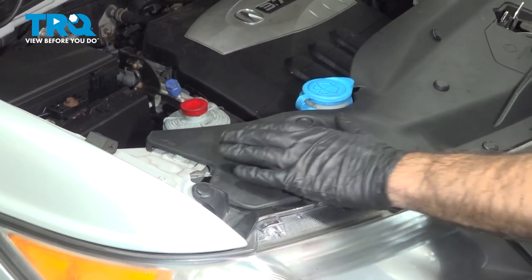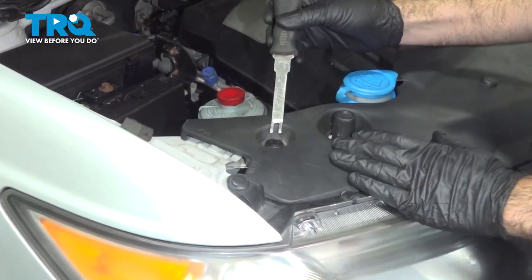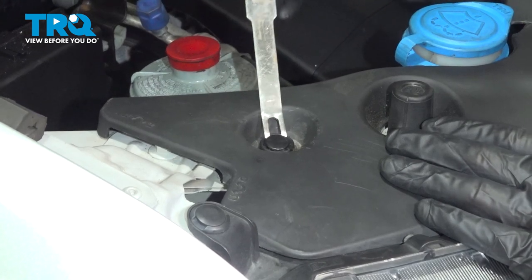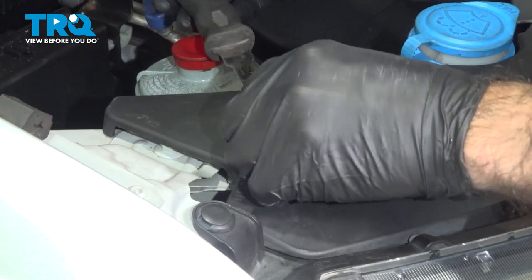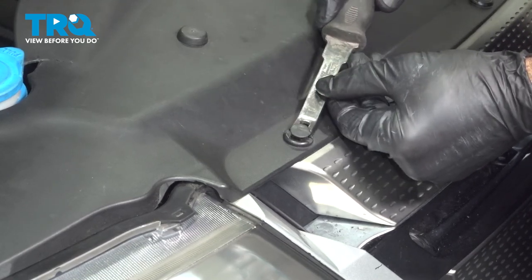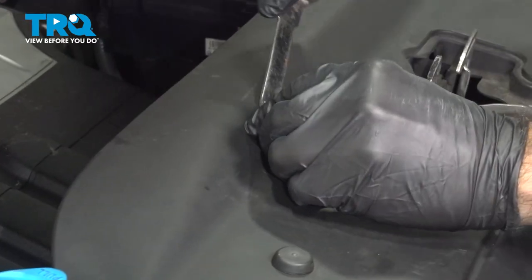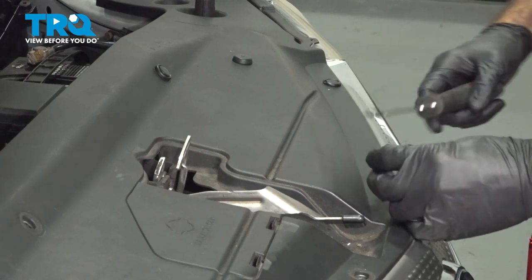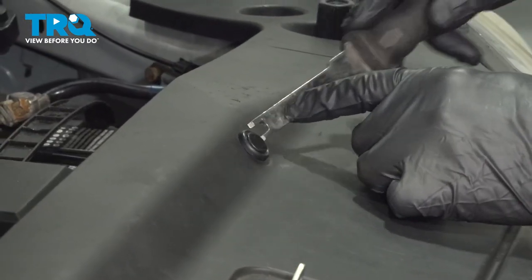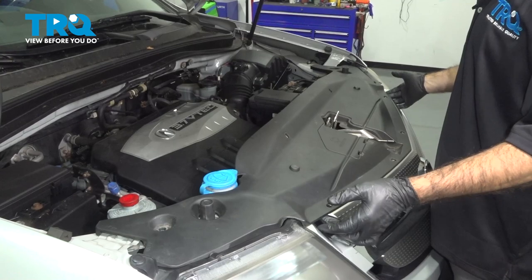We're going to take off this top plastic cover to start removing our bumper. To do that, we'll start taking out these plastic clips. We're going to use a couple of different panel clip tools. I'm just going to raise the center portion of these. Now we can lift our top panel off.